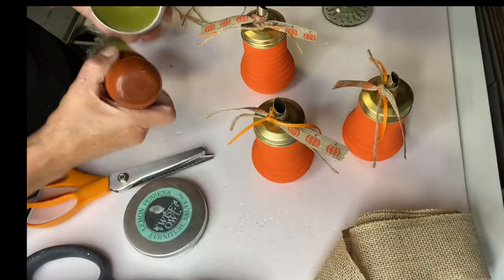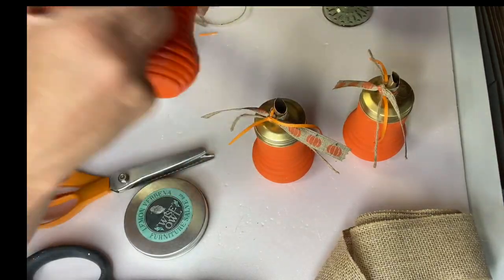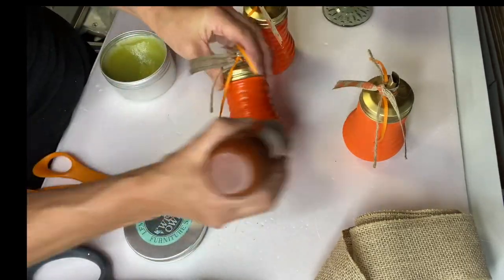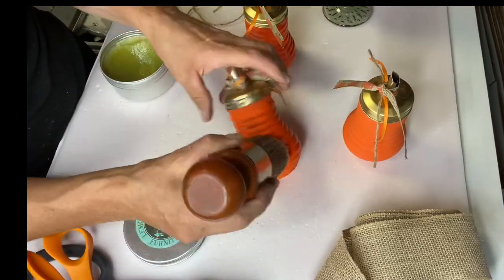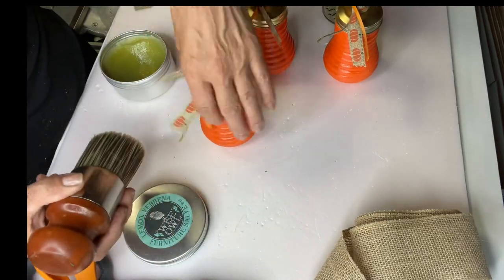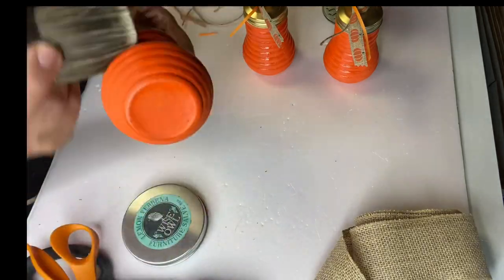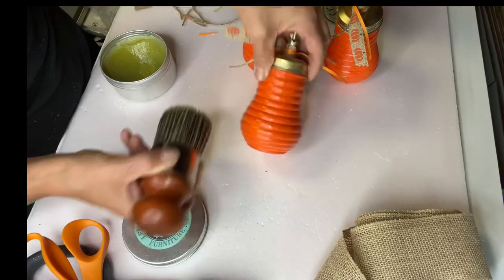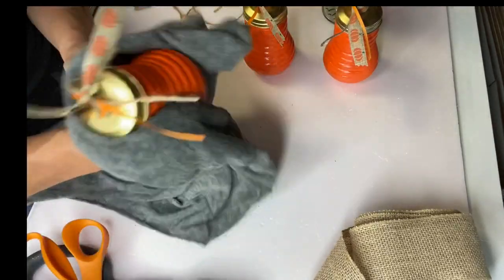At the end I took my Wise Owl salve in lemon verbena and covered each bottle with my two inch palm brush. This is very easy to apply — it's basically a wipe on, wipe off — and overnight it pretty much dries. It does not stay oily or greasy feeling at all, but it's giving my paint some sort of a sealer.